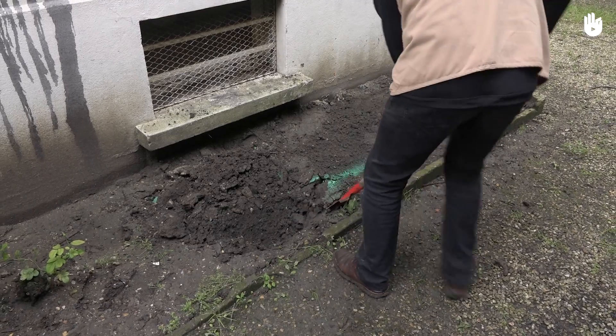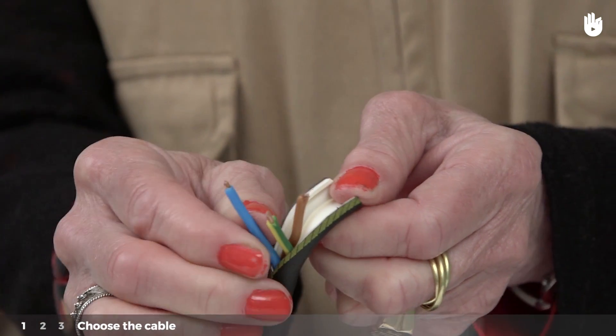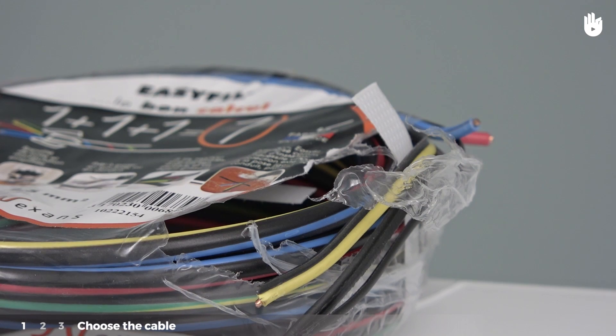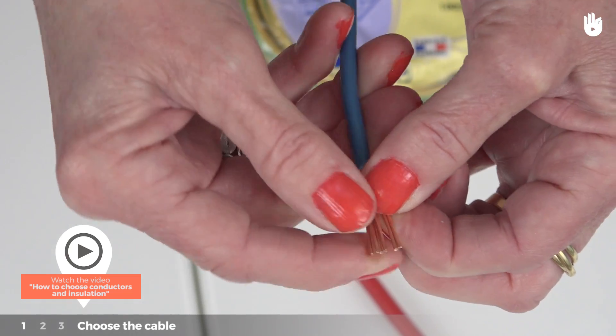This operation is carried out in three steps which we will explain. Step 1: choose the cable. Choosing the right cable is a very important step as it will save you from overheating or breakdowns. To choose it correctly, please watch the video 'how to choose conductors and insulation.'